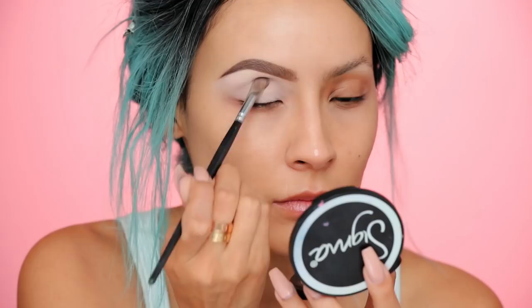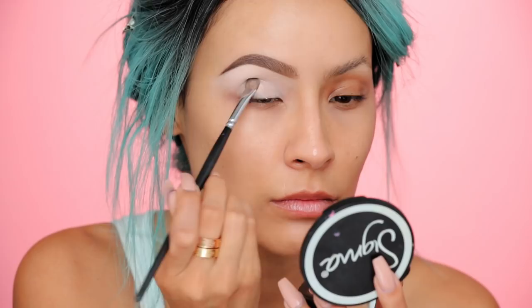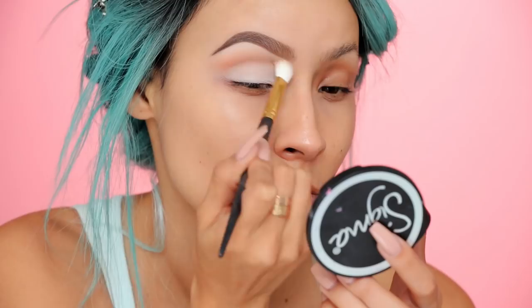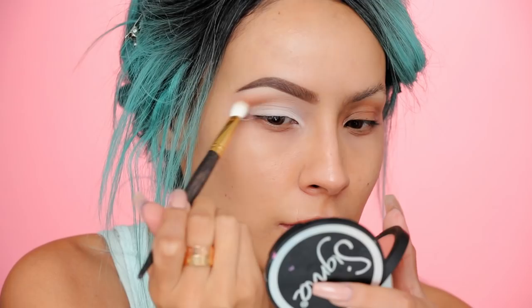Next you want to make sure to set your base. I'm using MAC Blanc Type all over the lid, crease, and brow bone, because this is also going to be our lid color as well. Next you want to apply your transition shade — so any warm brown color. This is Burnt Orange by Anastasia Beverly Hills, and I'm just gonna take that into my upper crease on the outer part of the eye and also take it all the way to the inner corner.